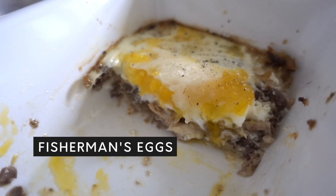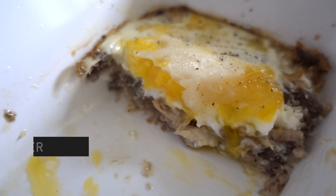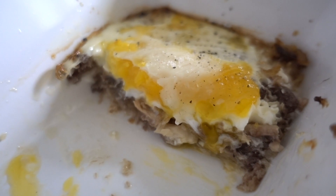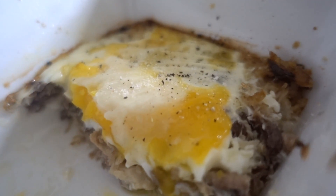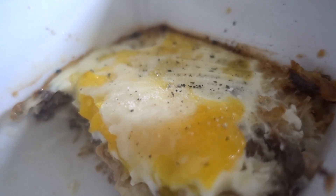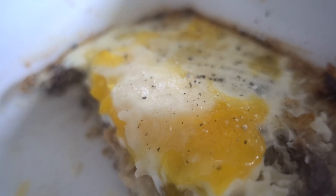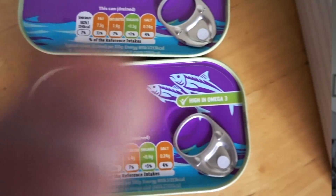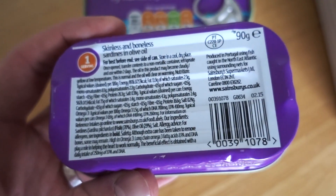Today I want to show you how to make fisherman's eggs. It's really easy to make — I like to make it on weekends when I have an extra minute. It's basically a two or three ingredient dish: sardines topped with egg, cooked in the oven. I have two cans of sardines here — they're quite small.